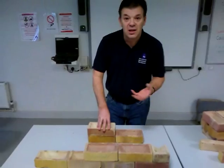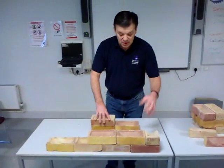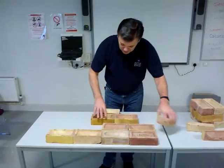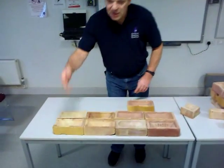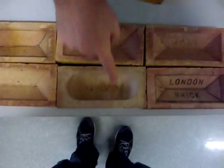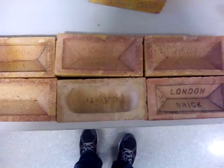Let's look at another bond. Let's look at English bond, one of the most strongest bonds. It's a course of stretchers. Once again the camera can zoom down — you can see this is one brick thick. We call that one B walling.